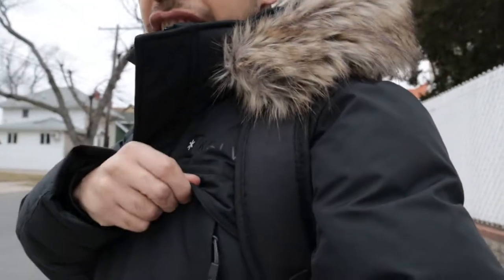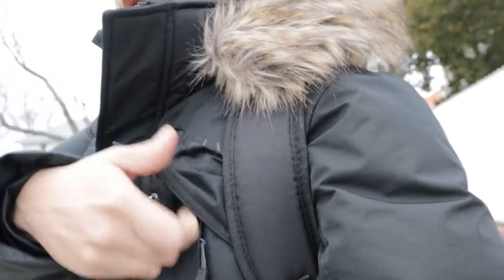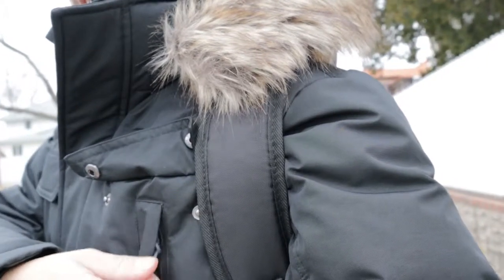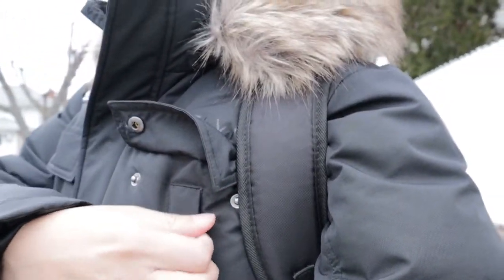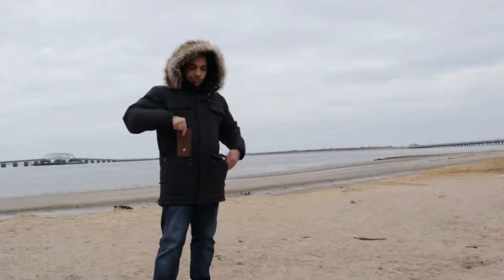The fact that this jacket heats up is the big selling point, but another big feature that I like as a tech person — I need pockets. This jacket has six pockets on the front. It has two on the top — one right here — and for some reason there are two buttons up here but there's no visible pocket there; the pocket is underneath them. Those two buttons kind of protect that pocket, it's a bit unusual, but yeah, two pockets on the front.